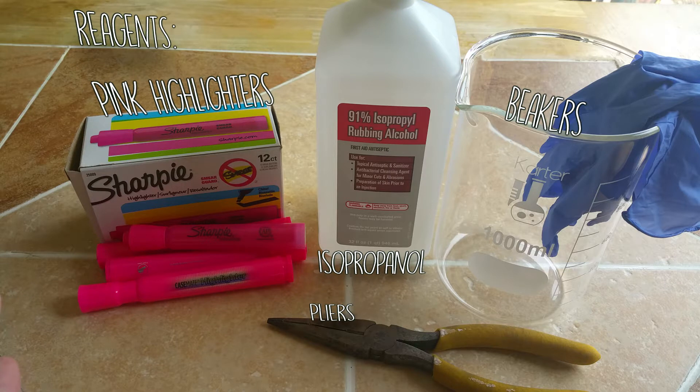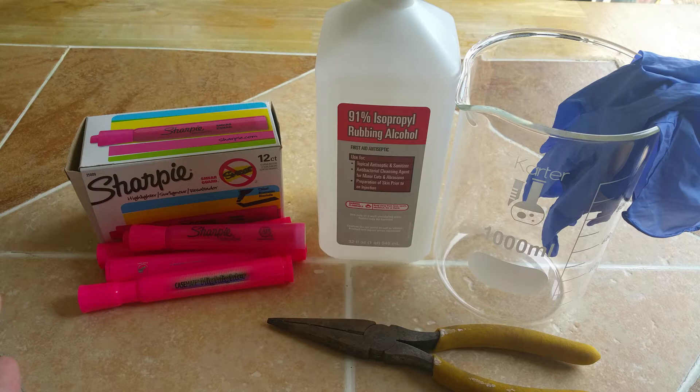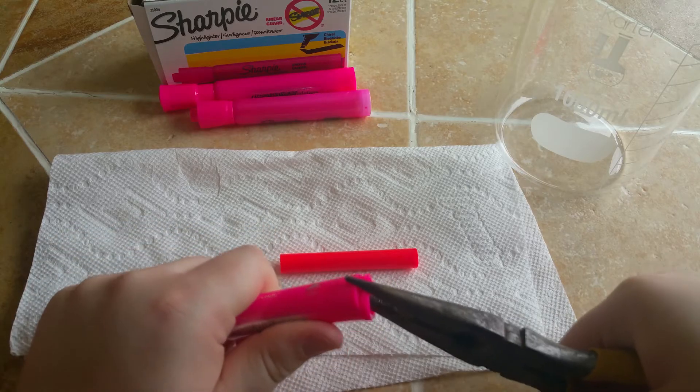This is everything you are going to need: pink highlighters, isopropanol, beakers, gloves, pliers, and a heating mantle, which is not shown here.